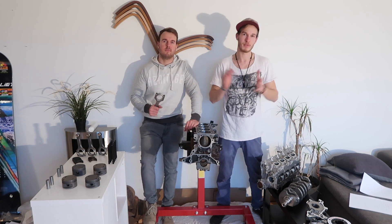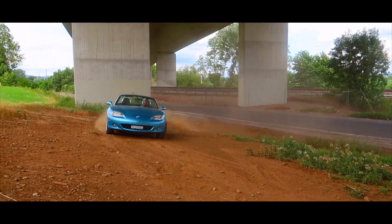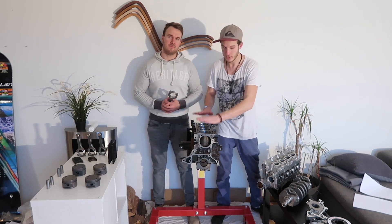Hello and welcome to our MX-5 Turbo project. I'm Max, this is my brother Simon, and these are all the goodies we need for our engine build.